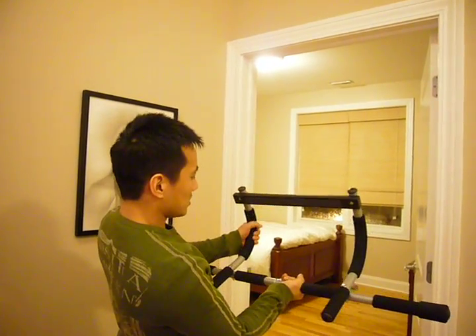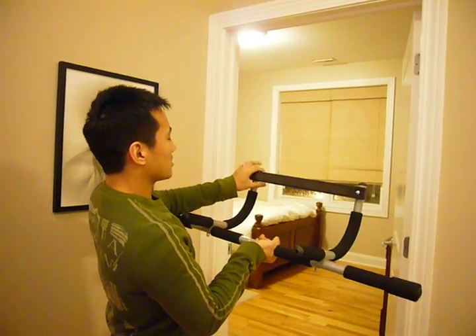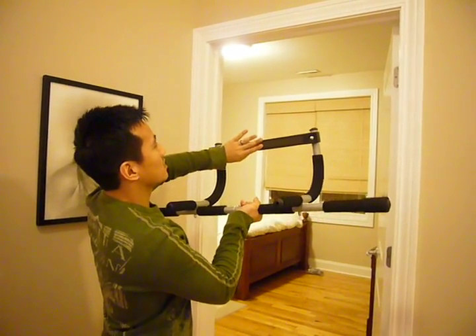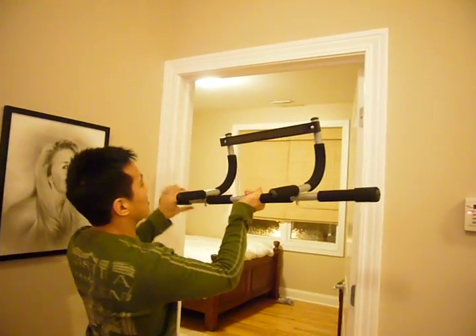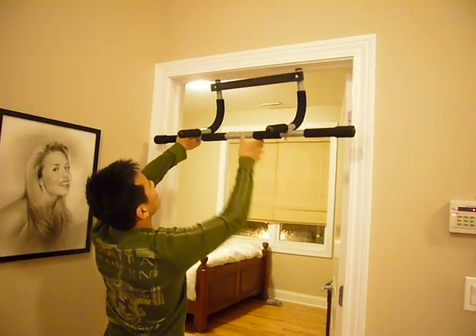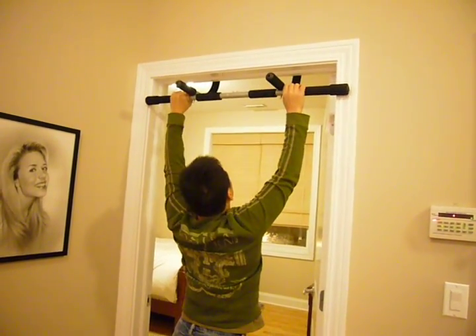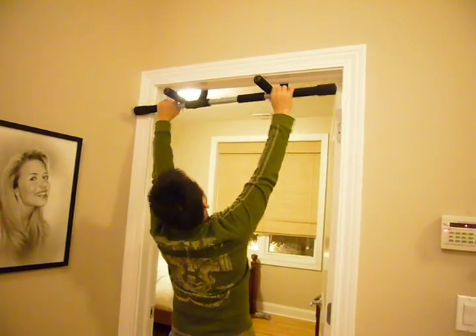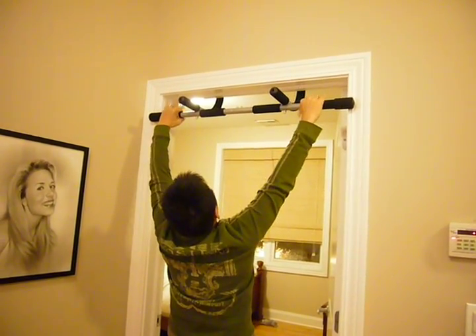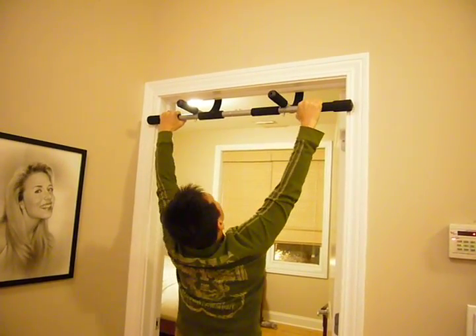So here we have the Iron Gym Total Upper Body Workout contraption. The bar is going to go up above the frame on the other side of the door, and this handlebar will brace against the front side of the frame. So what we're going to do is hook it up, make it secure, and then try my first chin-up — hope I don't break anything. Here we go.